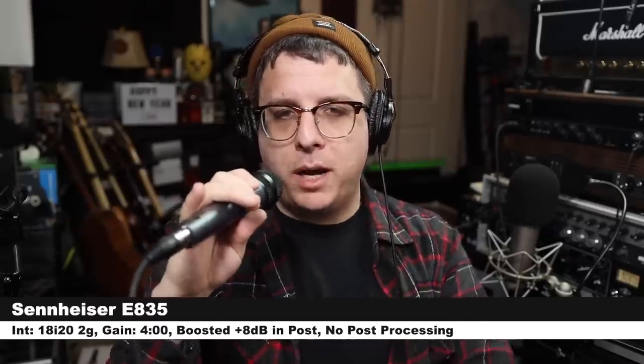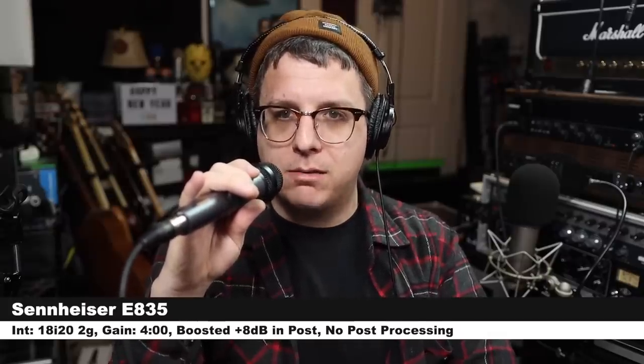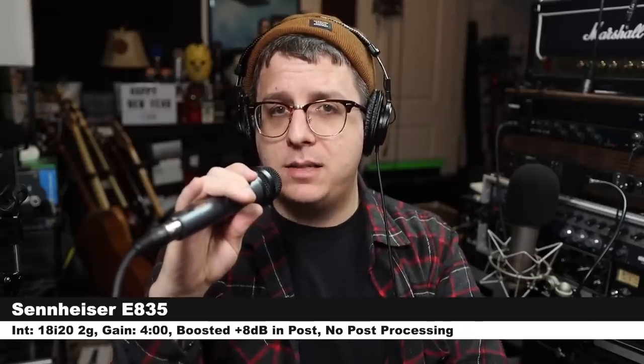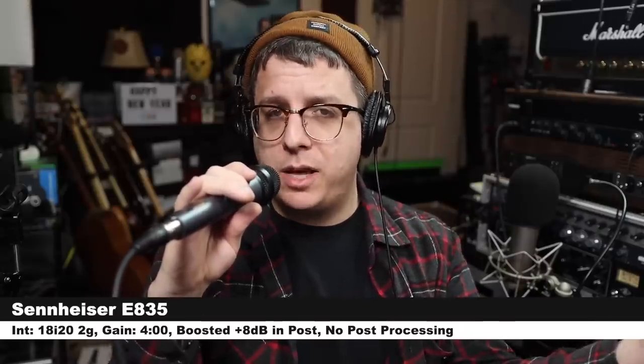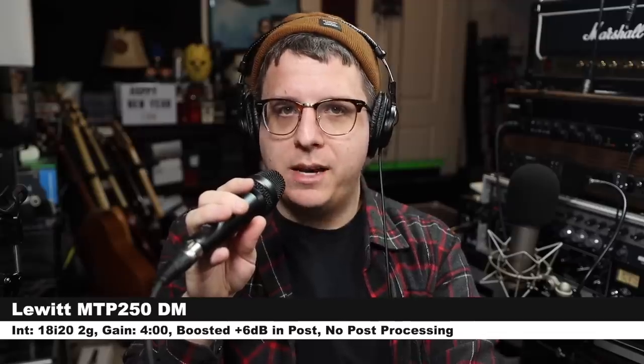Next we are on the very popular $100 microphone, the Sennheiser E835, three inches off of my mouth, exact same gain setting, and this is how the audio compares to the MTP. We're back on the Lewitt so you can hear how this sounds before the next microphone comes on and you can compare this audio to that audio.